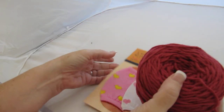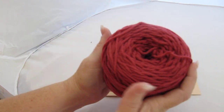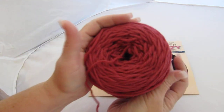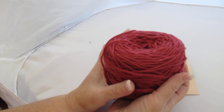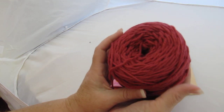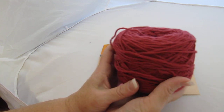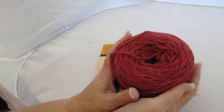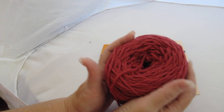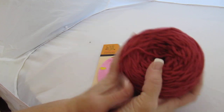Today I'm going to show you how to use your Yarn Cozy with a center pull yarn. This is a nice hefty size cake of yarn — it's Cascade 220, which is a great yarn to use. It's superwash, so it's good for donation projects, hats for kids, scarves, things like that. It's easy to use and take care of, especially if you're gifting it — you don't have to worry about hand washing things for the kids.